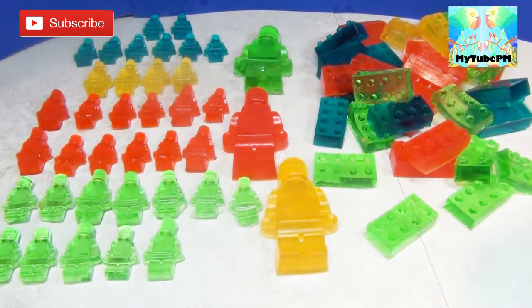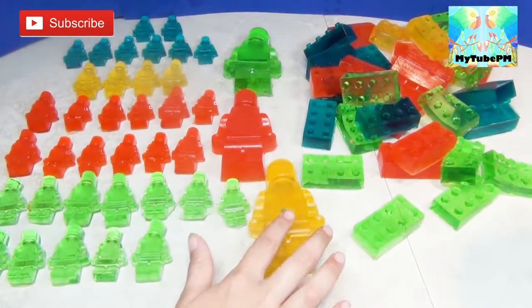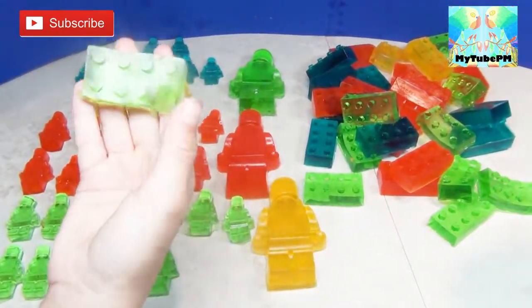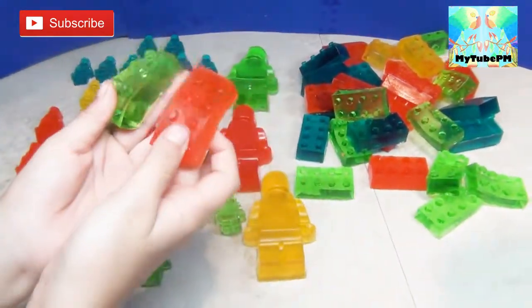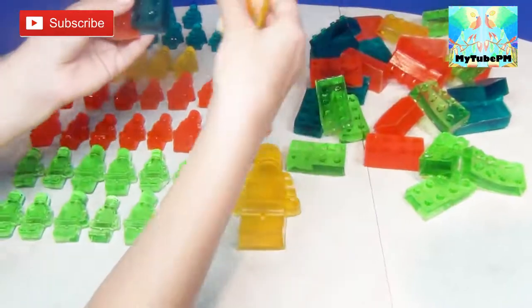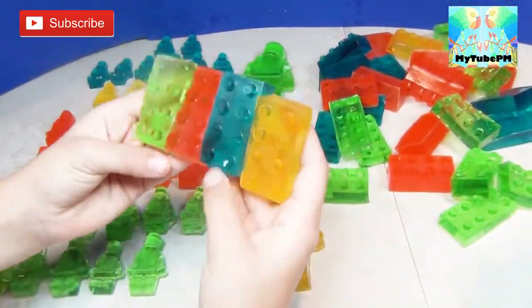And there you have it guys — a wonderful assortment of different colors and flavors of Jell-O gummy Lego pieces! They're ready to play, or you can eat them because they are yummy! They smell great! Look at all the bright colors we have — so many pieces! And if you want to add more, keep adding more! This is a lot of fun!